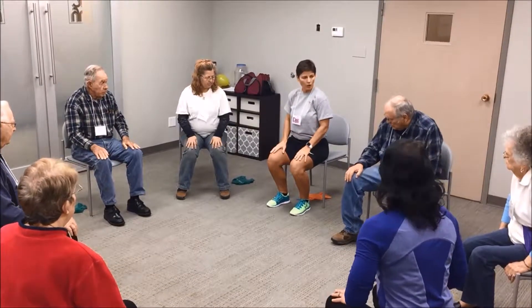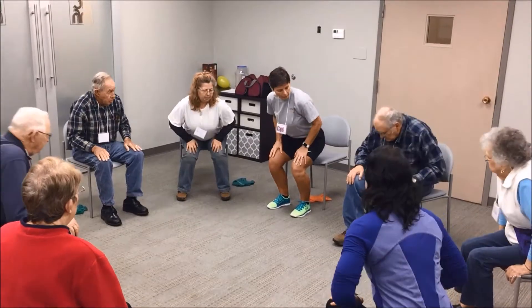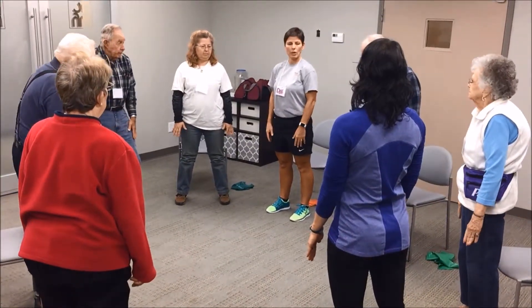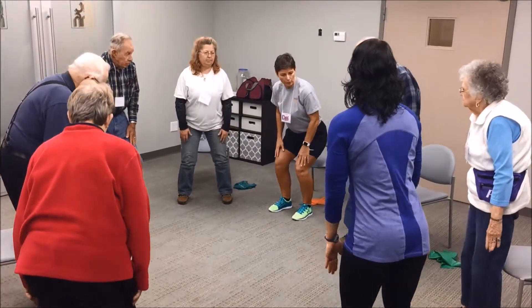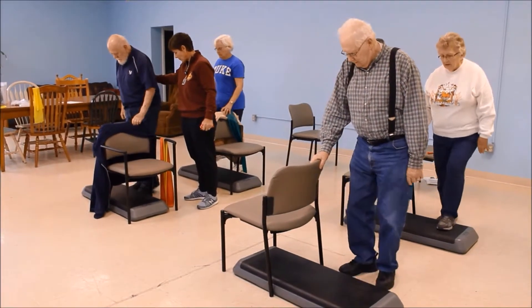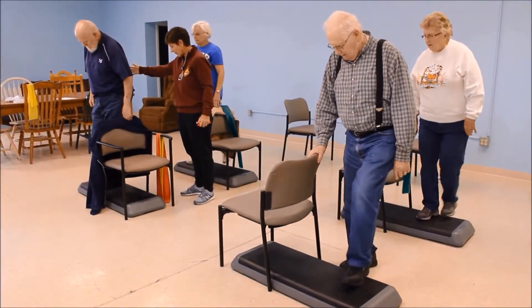Let's do the first one with hands on our knees. Lean forward, stand up and push. Good — and stand tall. We're sitting back slow onto the box. Up, up. Good job. Back, back.